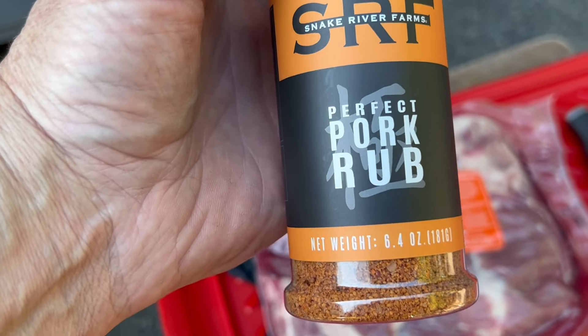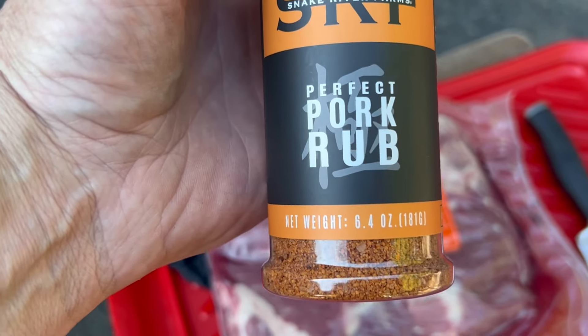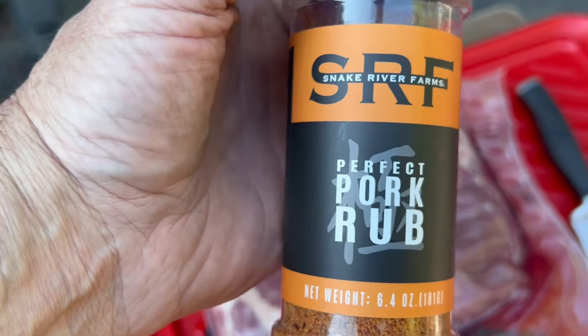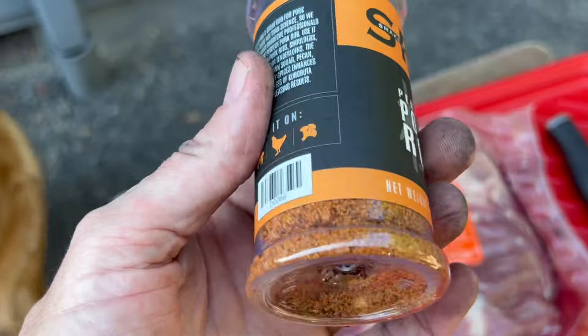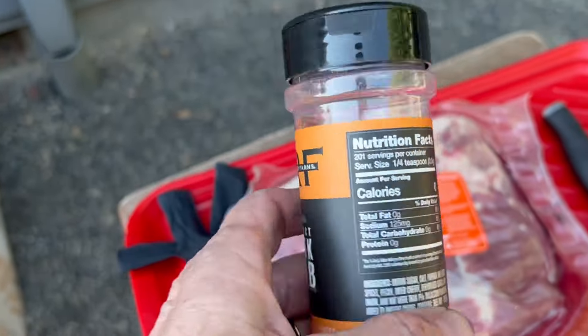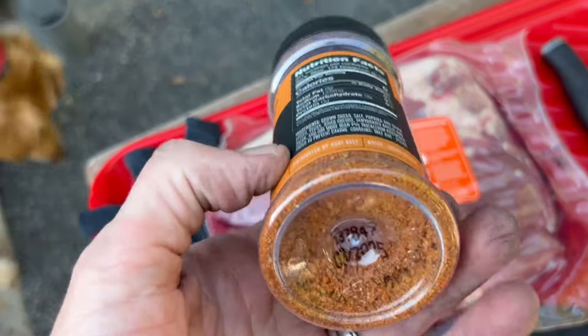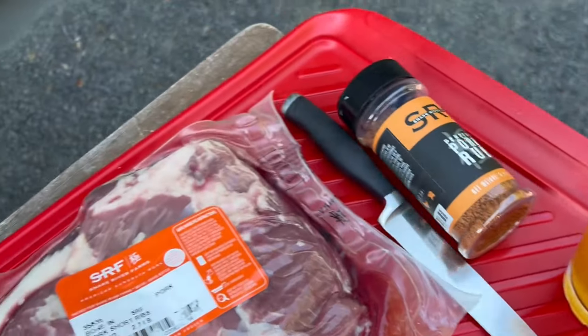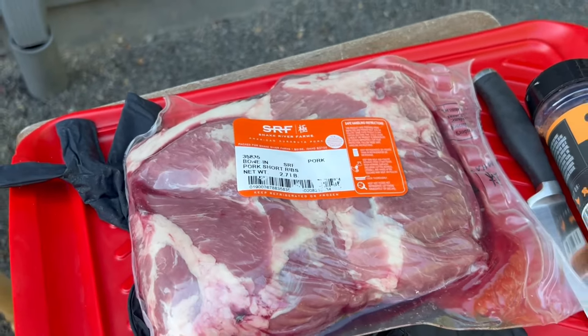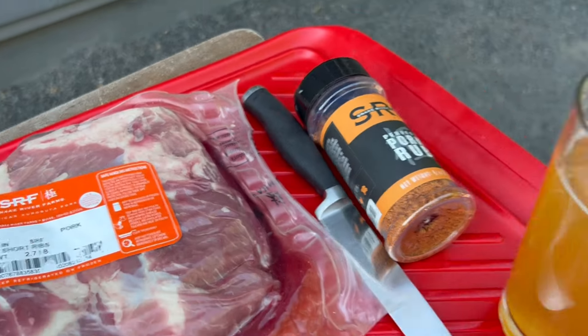We're gonna season these up with this pork rub from Snake River Farms. I did pay for this, this is not a sponsor. This is hands down the best pork rib rub - just pork rub in general - that I've gotten my hands on. I've been smoking for over two decades and I swear by this stuff. This is my go-to when I'm doing my own personal cooking.